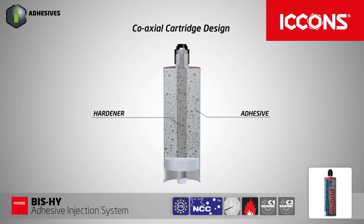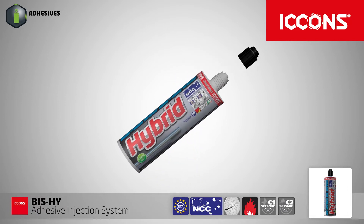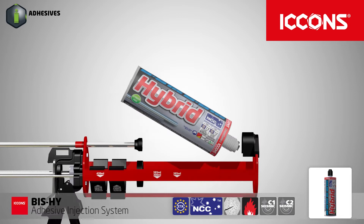The coaxial cartridge design offers extended shelf life of up to 18 months when stored away from direct sunlight in a location where the temperature is between 5 to 25 degrees Celsius.